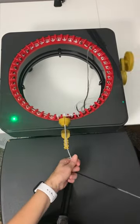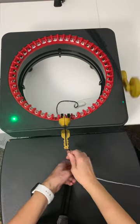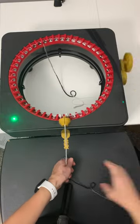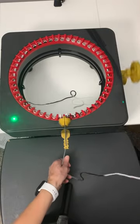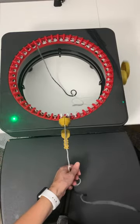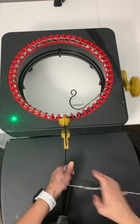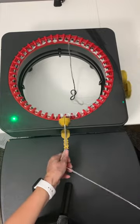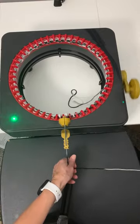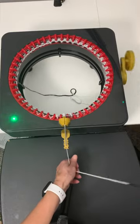Hey everybody, trying out my automatic knitting machine — this is the first time trying it. I'm going to make a hat with it. I gotta feed it through so it don't jam up, and make sure it don't get any knots.